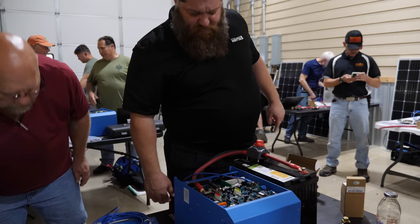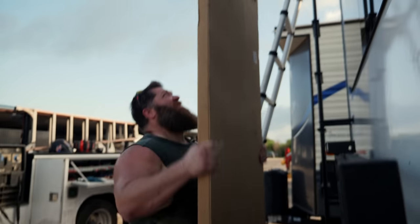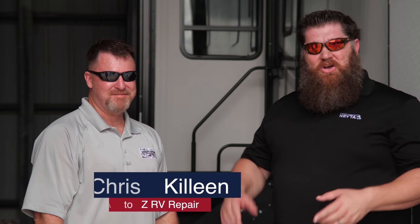The National RV Training Academy just launched their solar program, and just to show you what they can do, we're going to put our money where our mouth is. We're going to do a complete battery and solar install on a high-profile YouTuber — none other than JD from Big Truck Big RV. The student we chose is Chris Killeen, who went through our one-week training and is also a certified inspector with the NRVIA.